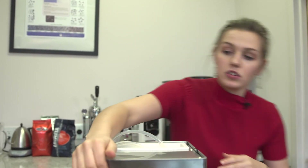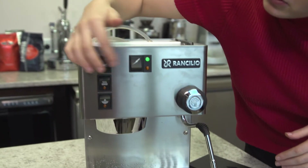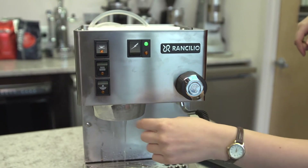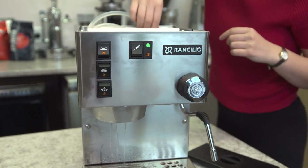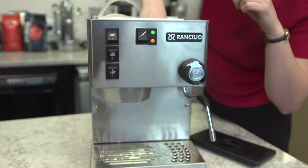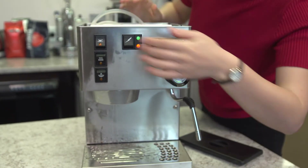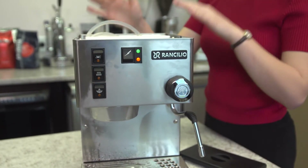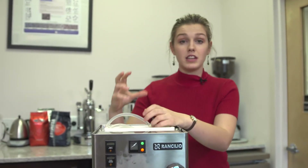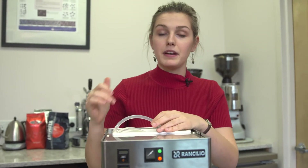Once it's completely submerged, power on your machine and immediately turn on the brewer. Take your two fingers and pinch the hose. If you hear a change in the pump, then the flow through the hose and through the filter is good. If you don't hear a change in the noise, then there could be an air pocket in your pump, or your pump may not be working properly.